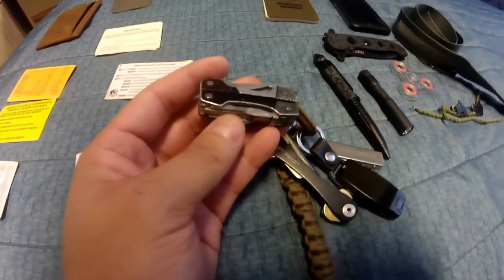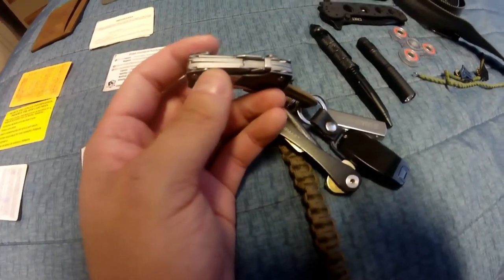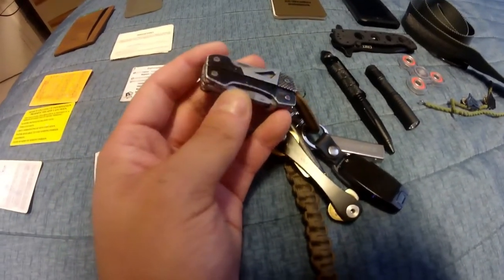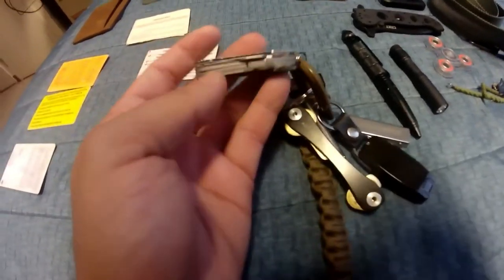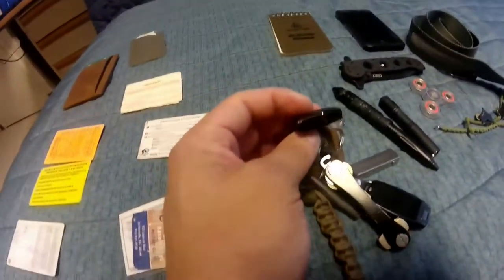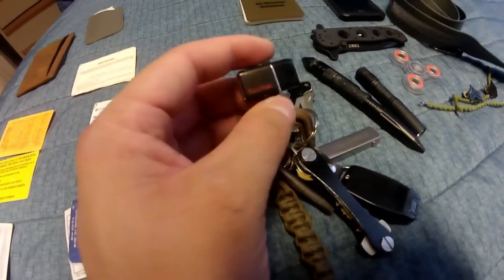The Gerber vise has everything from pliers to flathead, file, bottle opener, serrated blade, regular blade, flathead as well as Phillips — pretty much a mini multi-tool. Something I really don't see on people's EDCs is a micro USB slash normal USB, 64 gigabyte SanDisk drive.